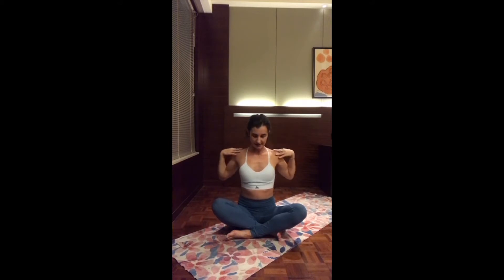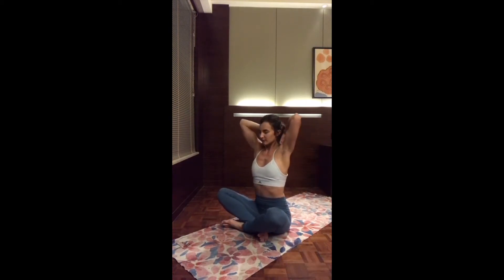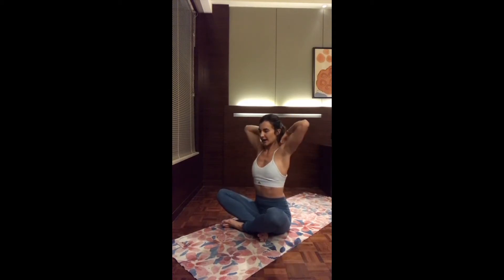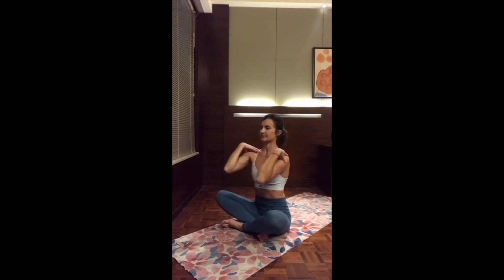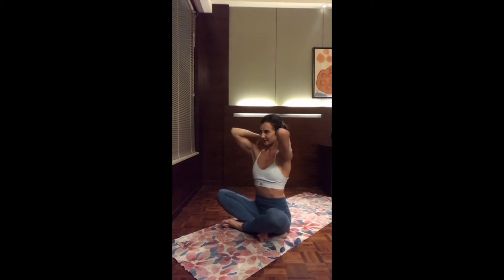A few more times. Inhale up, exhale down. A third time. Now from backwards — inhale, rolling the elbows up, exhale down. Repeat for two, and again for three. And exhale, slowly release.